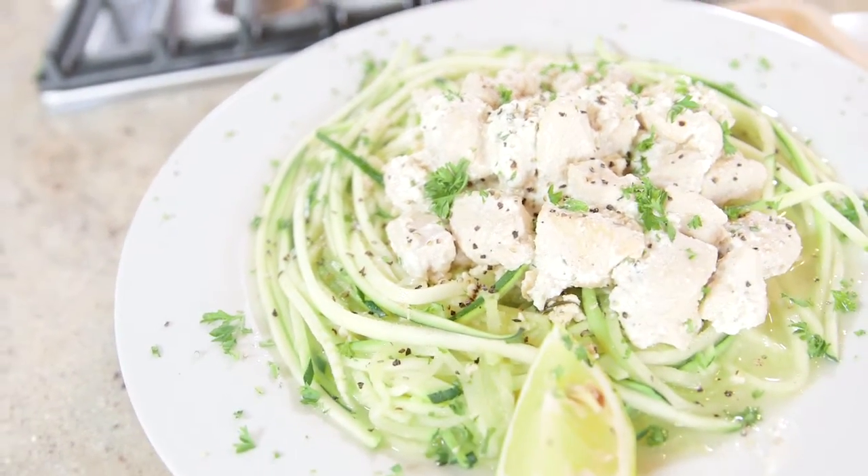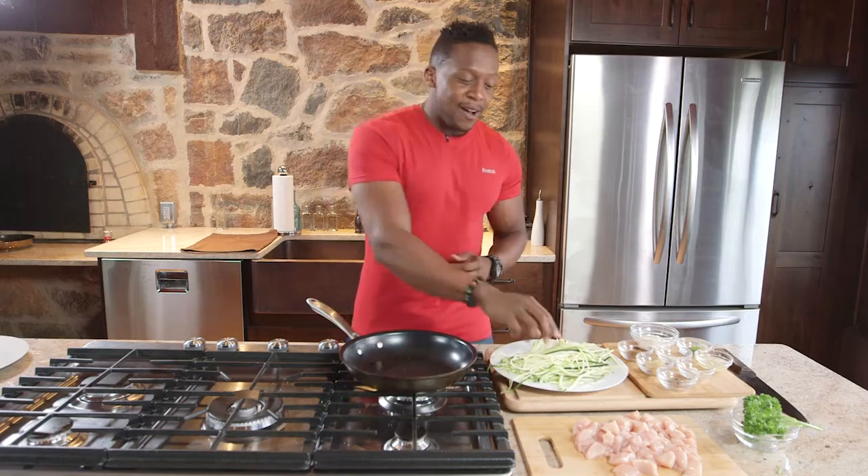But it is a low-carb day, so instead of all that high-carb pasta, we're going to be switching it out with some zoodles.